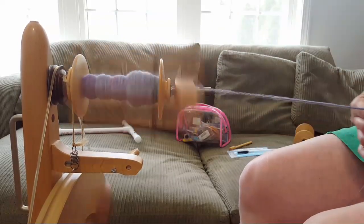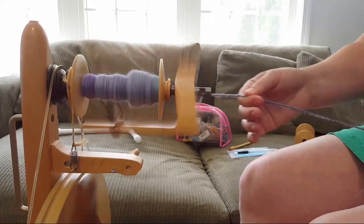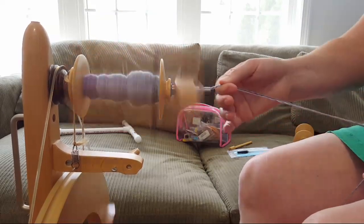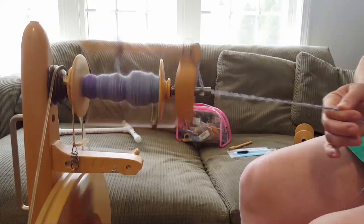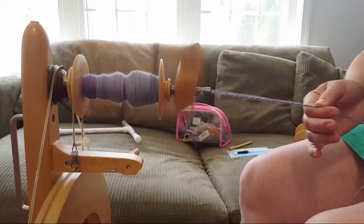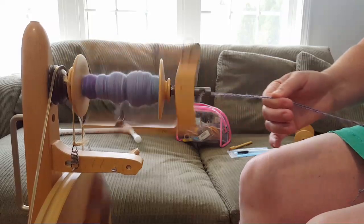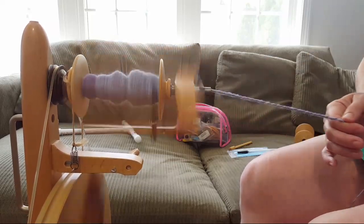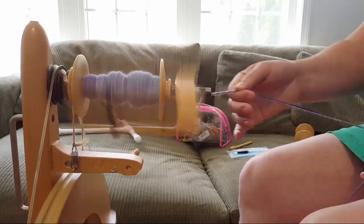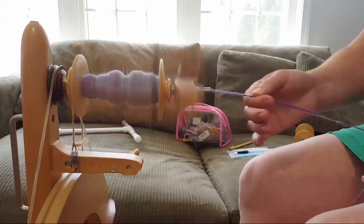This is so fun! I love hand-dyed, hand-spun yarn — there's just something about the colors. When I started dyeing and experimenting, I realized there's a whole other level of color I could play with by dyeing the roving, spinning it, and mixing the color. That's one of the reasons I wanted to learn how to spin — I wanted to learn how to mix up the colors.